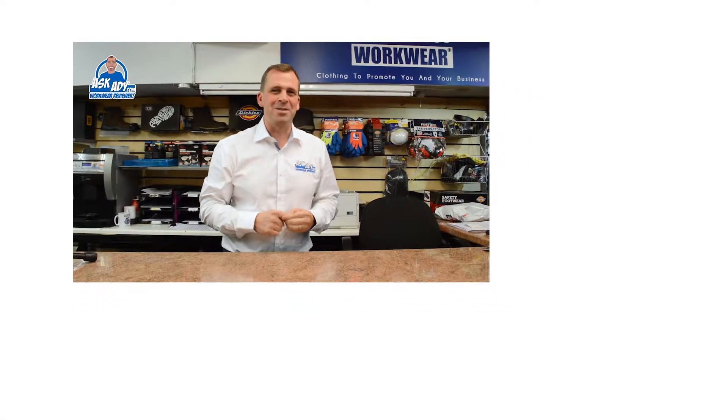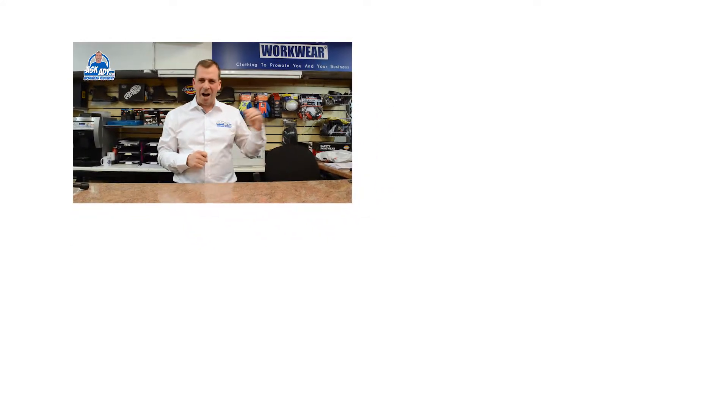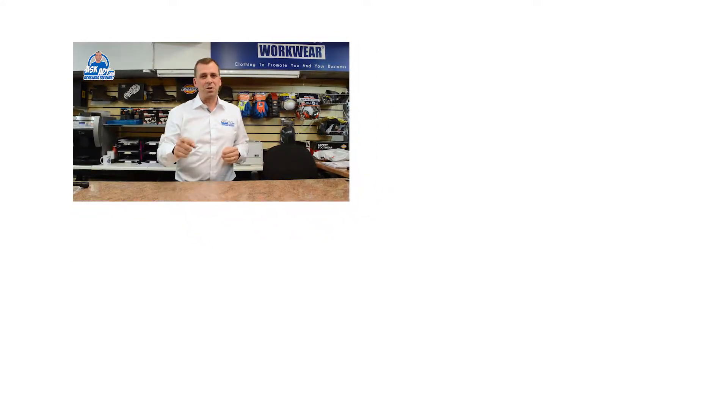For more great reviews, blogs and free stuff, visit askad.com. To subscribe to our YouTube channel, click here, and for more videos, click here.